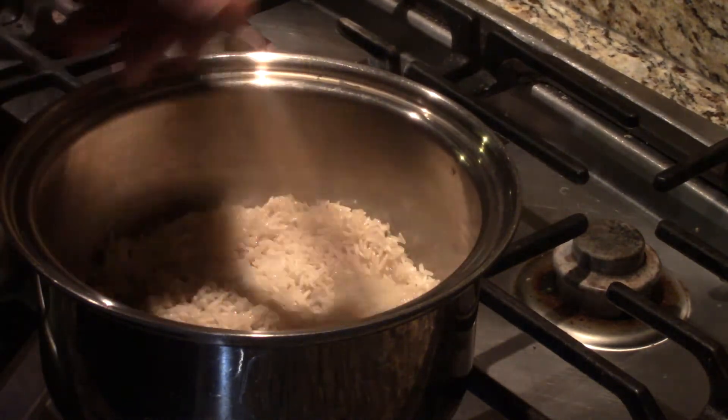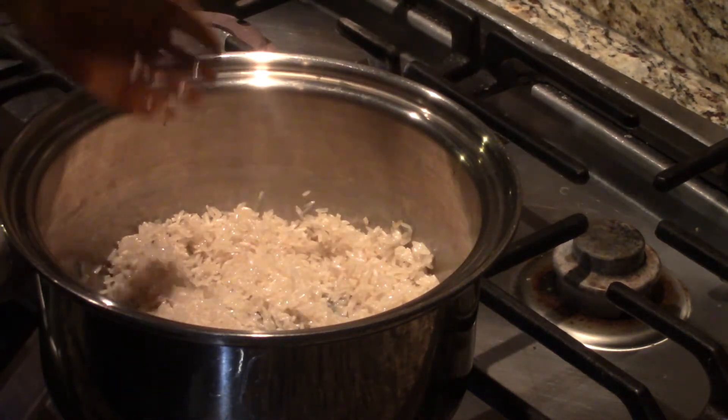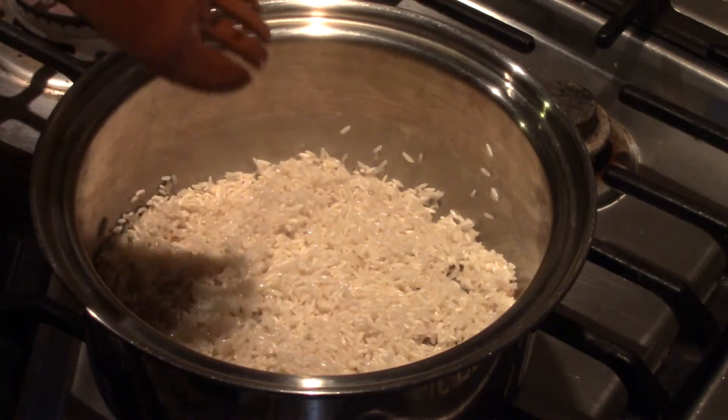I'm just going to stir them around in my oil — that's just plain vegetable oil. Now it's coated and I'm gonna cook this rice until I start getting a nice aroma from it. This rice is cooking up well, it's starting to give off that nice nutty aroma.